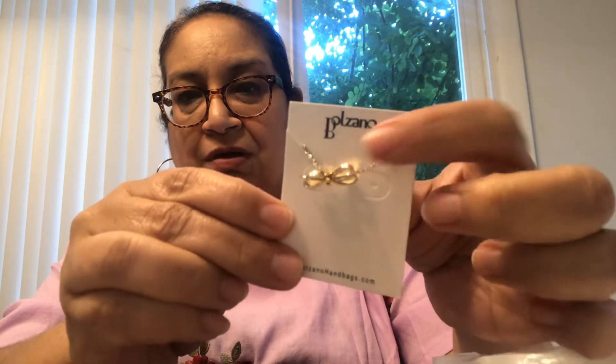I also received a free gift inside. It came in this little pouch labeled free gift. Let's take a look — it looks like a jewelry item. Oh my goodness, this is so pretty. It is a necklace with, like, a little ribbon charm that has a little bling on it. It is gold with silver, and the chain is silver on the back. Isn't that awesome? And it came in this little pouch — so this was a free gift.